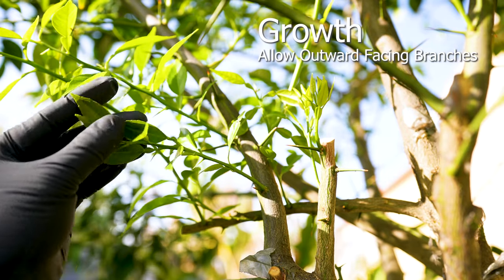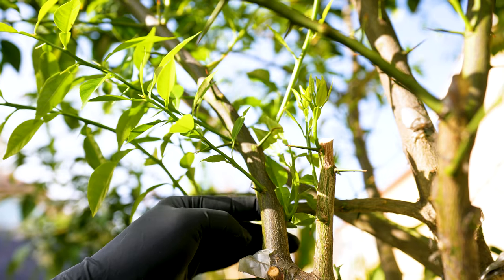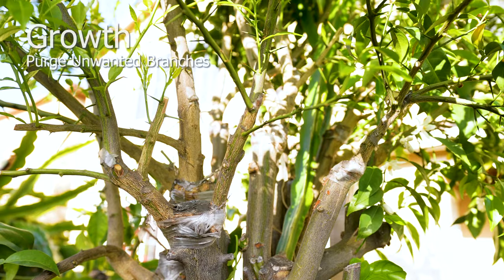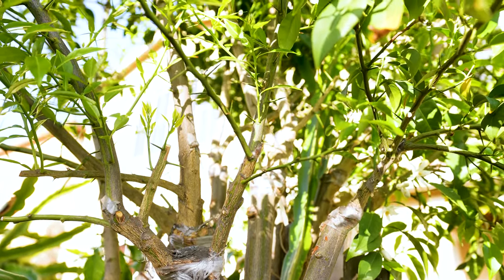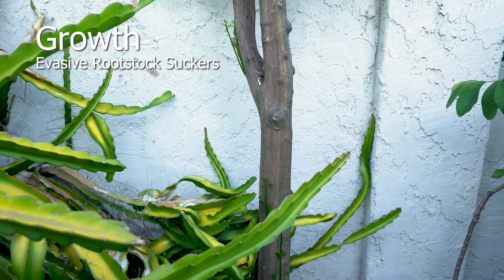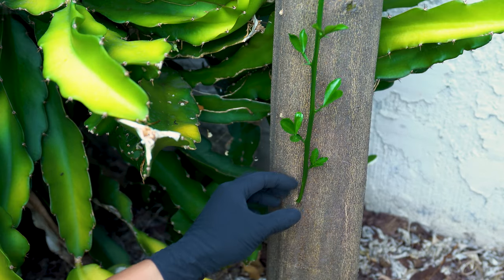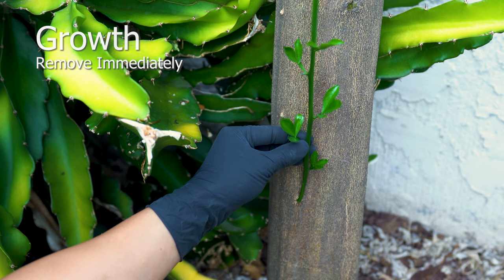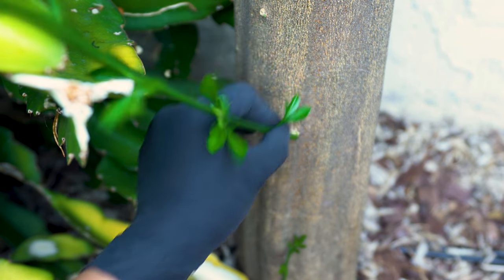Purging root suckers should be routine unless it's a planned growth. When prospecting for branches, select outward-facing specimens. Inspect your tree, visualize how you plan on shaping it, and continue to remove unwanted branches. Monitor the tree for any invasive root suckers and remove them when spotted to avoid diverting nutrients to unwanted growth. Removing them in the early stages is a simple task, but as they mature and become woody, it's more challenging and requires tools.